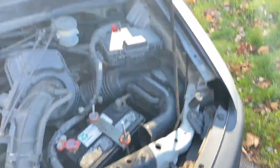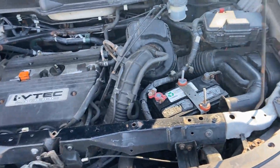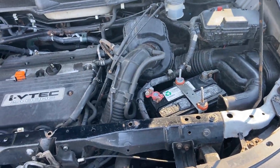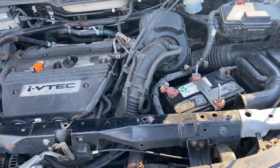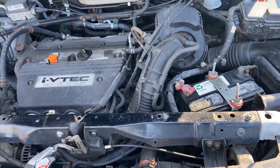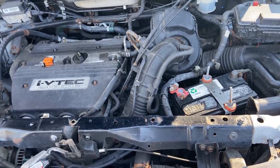This car is probably worth about three thousand dollars without a head gasket issue, and if there is one I'd probably have to pay someone to take it off my hands. So I'm really hoping I get yellow.